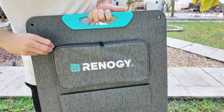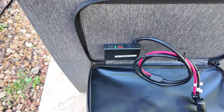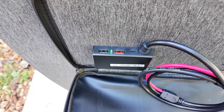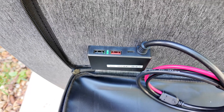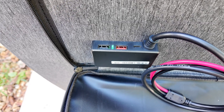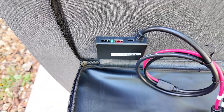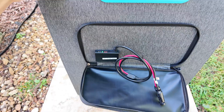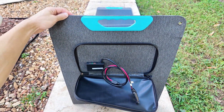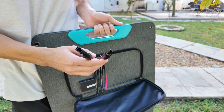On one side you'll find a zipper compartment, and inside you'll see two USB ports — one with 15W and another with 18W — along with a USB-C port that supports fast charging up to 60W. This is a game changer because it lets you charge your devices directly from the panel without needing a power station or extra adapters. You'll also find the cable from the solar panel, which uses an MC4 connector. While this is a standard and reliable connection, I wish Renegade had included an adapter, like an XT60, to make it more versatile right out of the box.